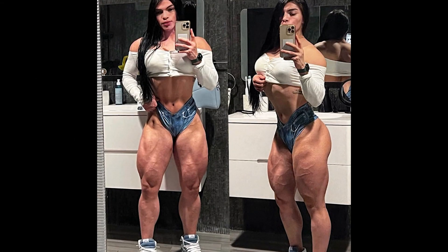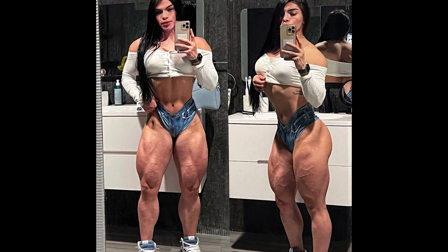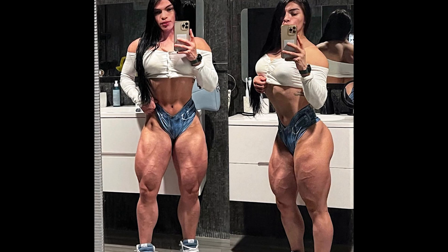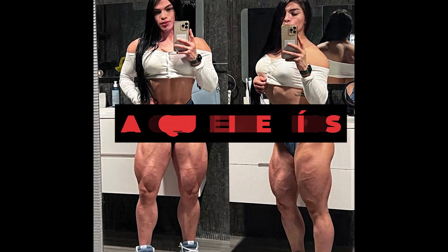Hello YouTube friend, are you ready for another great video? Today we will have a very cool video — let's see the quadriceps and glutes workout from the Mexican wellness athlete Jacqueline Rios.